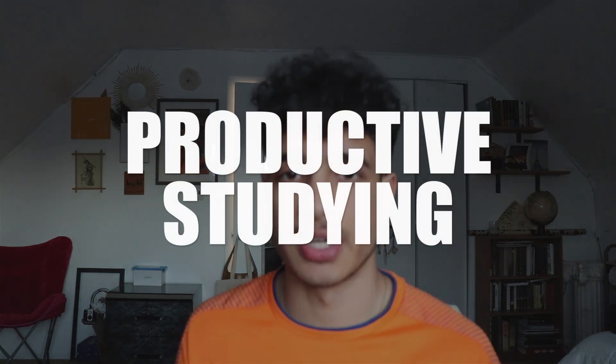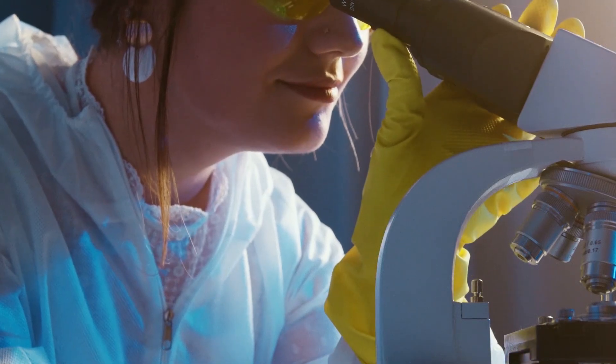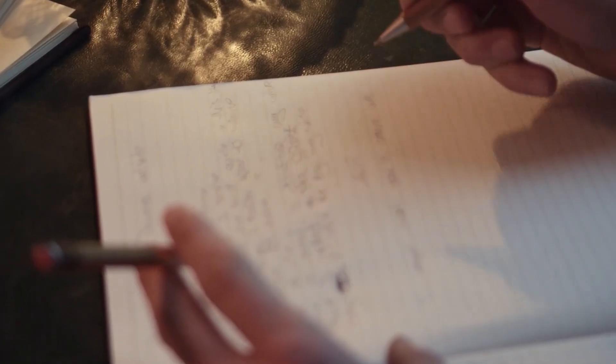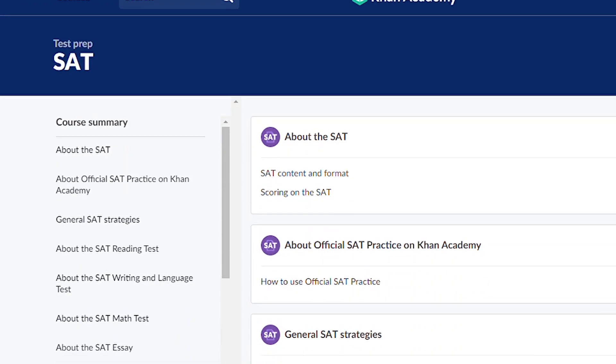The second tip is productive studying. Productive studying is probably one of the most useful skills you can have as a student in general, because no matter what your college major is, you will need to be studying. No matter what profession you're trying to go into, studying is a must, and being able to study productively is a big thing. So for the SAT, how do we productively study? Do we just do a bunch of problems randomly with no distinct order? Do we just do as many practice tests as we can? No, that's not productive study.